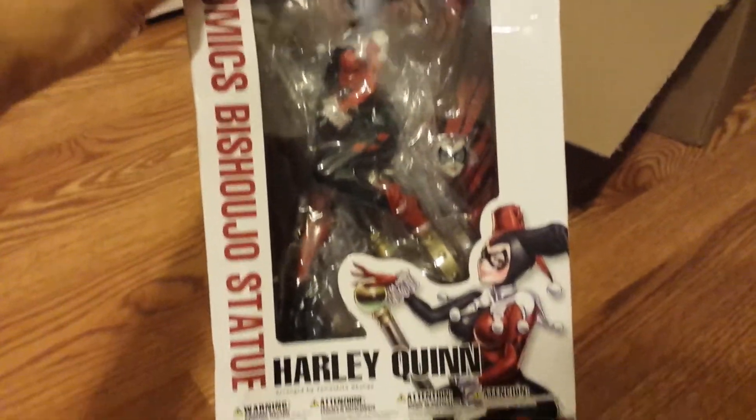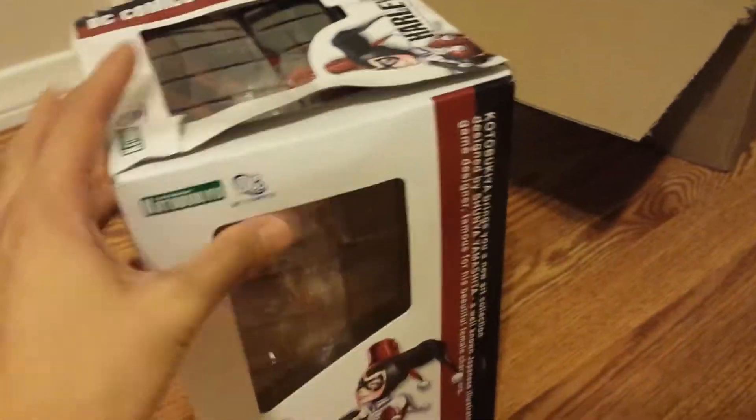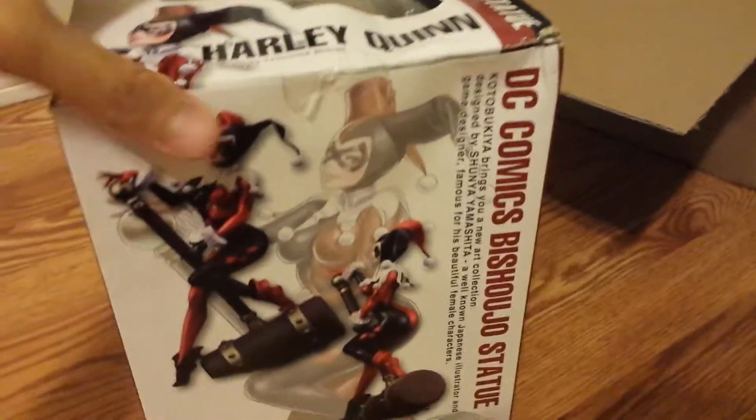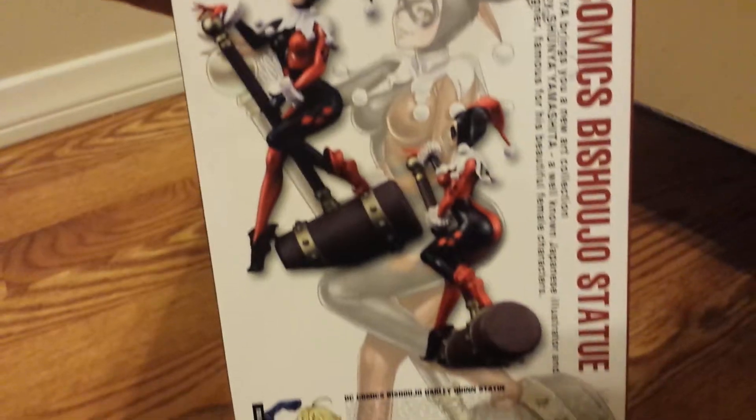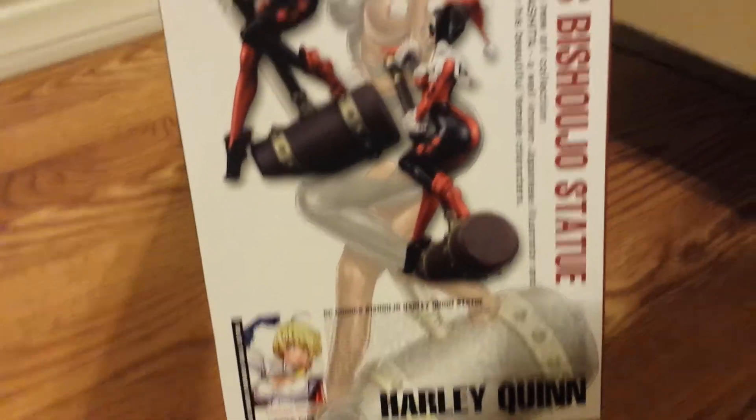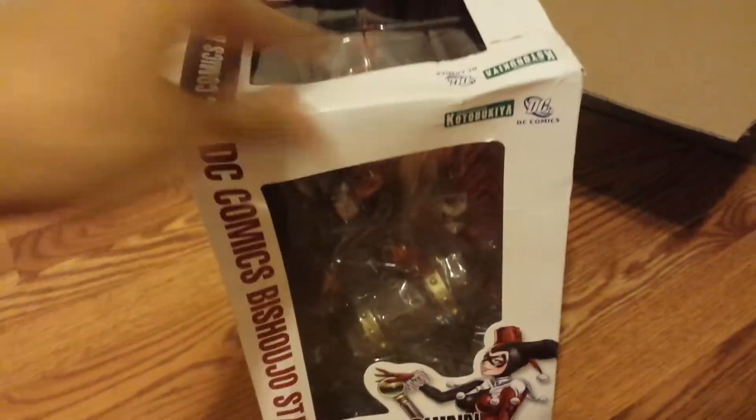I got the statue for $45 shipped — that was a deal. Last time I saw it was for $40 at a convention, but I haven't seen this Harley Quinn statue for that price ever since. So let's go ahead and open this up and get a closer look.